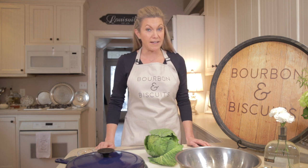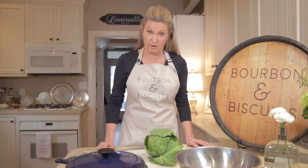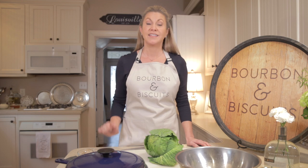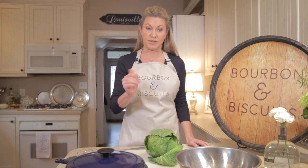Well, believe it or not, fried cabbage was one of my most requested side dishes when I was a young girl, and I can tell you that both of my grandmothers just knew how to knock it out of the park. It's such a simple dish to prepare, so let's get started.